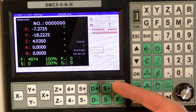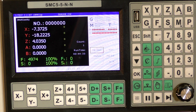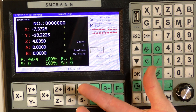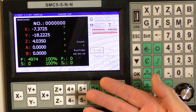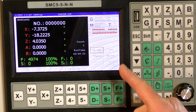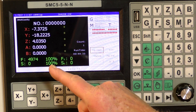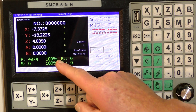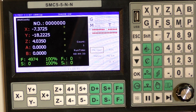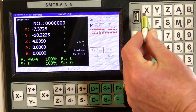This is an SMC5 offline controller. It operates exactly the same as Mach3 or Mach4 — it's got a slightly different screen, but all the information is here: XYZ coordinates, speed and feed rate, and you can adjust the feed rate in percentage. So what we're going to do now is start off by loading the G-code.